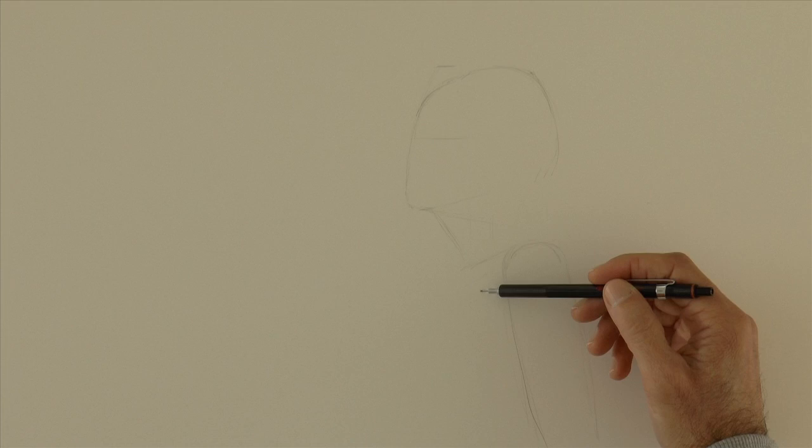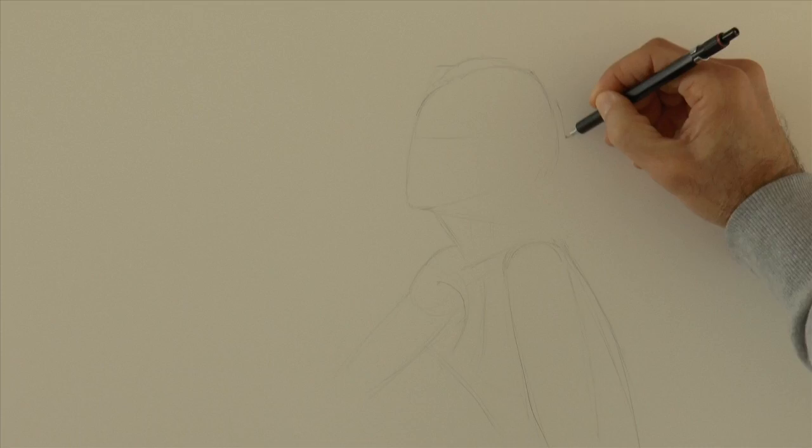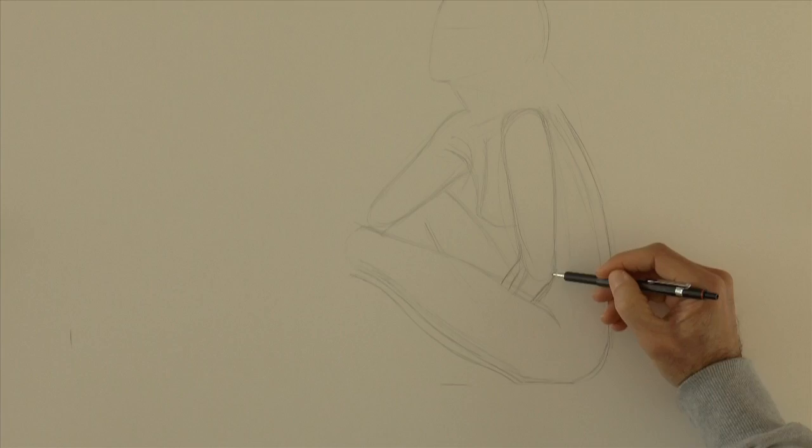Now we draw freely, trying to use loose movements all the way from your shoulder. The leg goes more or less like this, and I will measure the size of the feet.